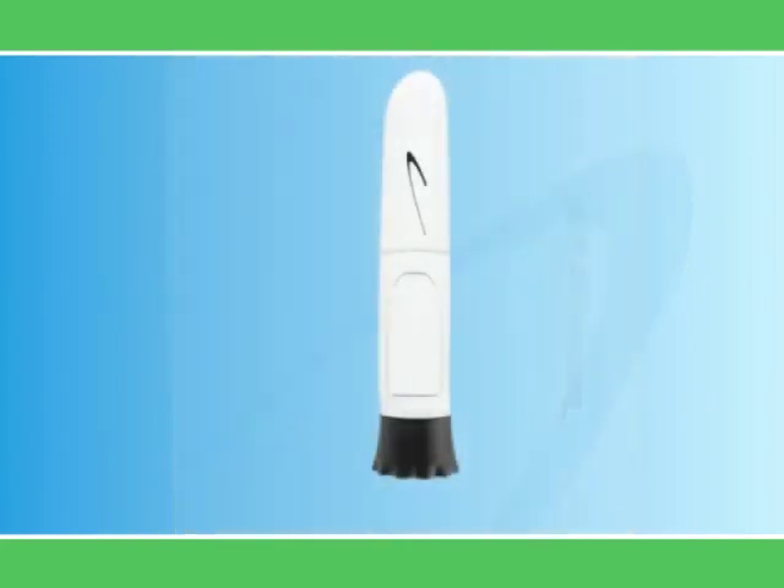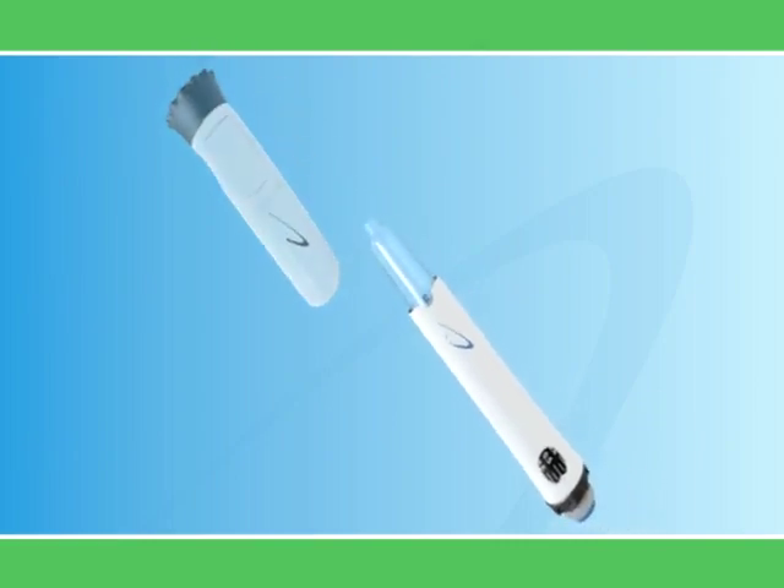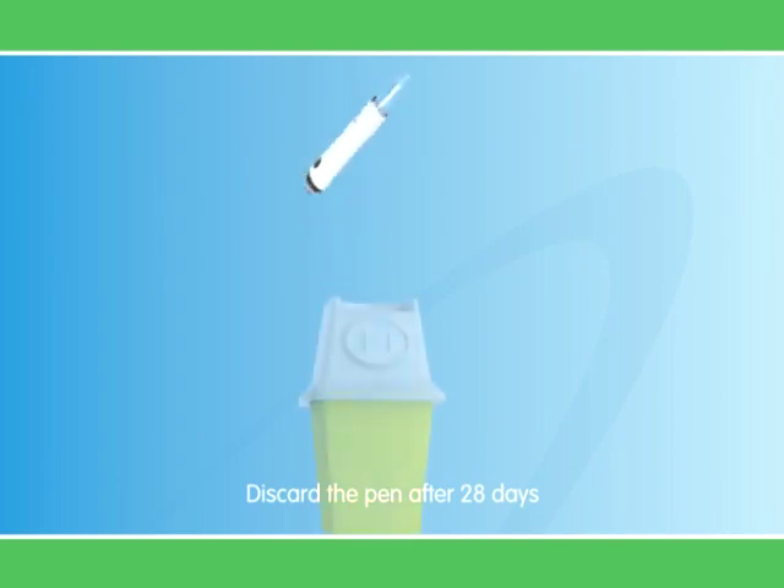Remember not to throw away the needle guard — it is reusable and designed to last, so you only get one needle guard with your starter kit. This reduces the amount of waste. Each pen lasts up to 28 days once mixed. After 28 days, discard the pen, even if some medicine is left. It's important to note that depending on the dose of growth hormone required, more than one pen may be used during the 28-day period. Your doctor or nurse will discuss this with you.